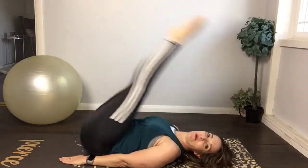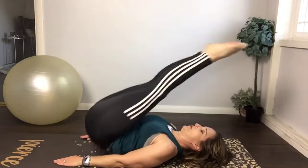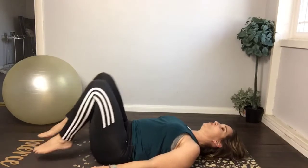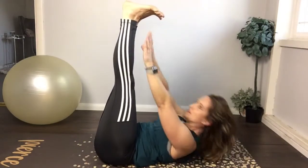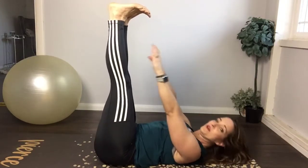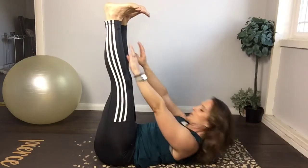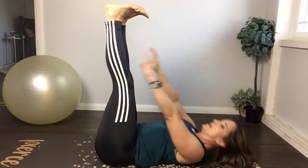Keep going — come on, you can do it! Bring the knees in. Let's go into little pulses — bring the legs up for hand-to-toe touches. Lift up for one — this is like yesterday — three, four, five, six, seven, eight. Try to tag your toes — ten. Another set — one, two, three, four, five, six, seven, eight — two more.